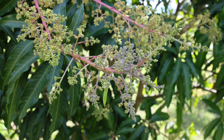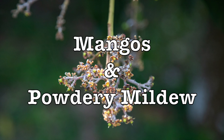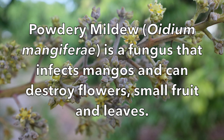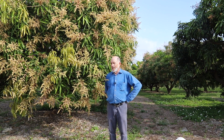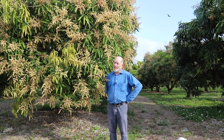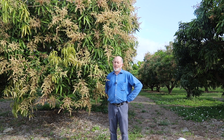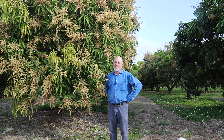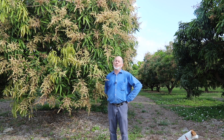Powdery mildew survives and can work at just about any temperature until you get up into the high 80s, and then it has to hunker down. We usually see powdery mildew in temperatures in the low 70s or lower — especially the 60s — where powdery mildew just goes wild in non-rainy weather.